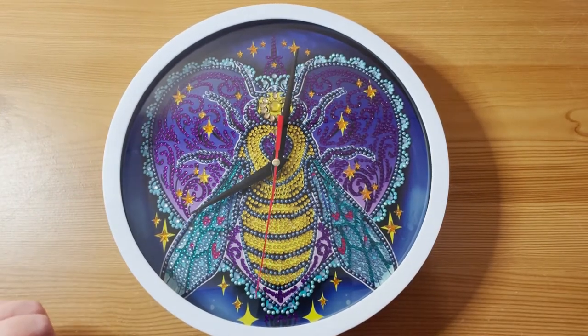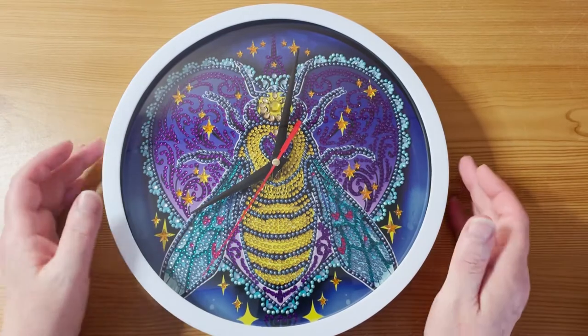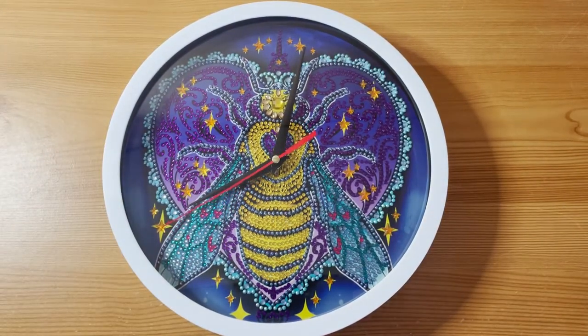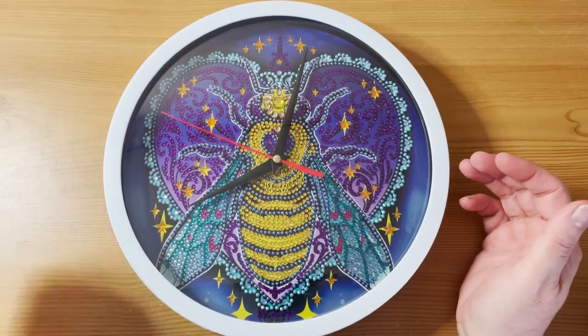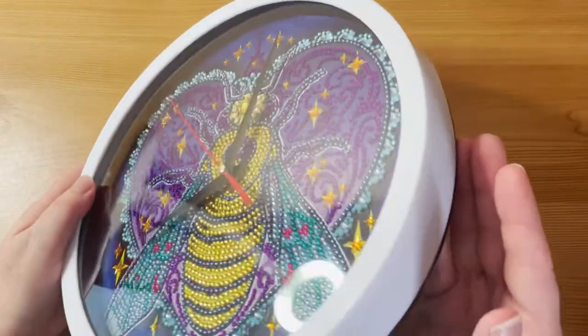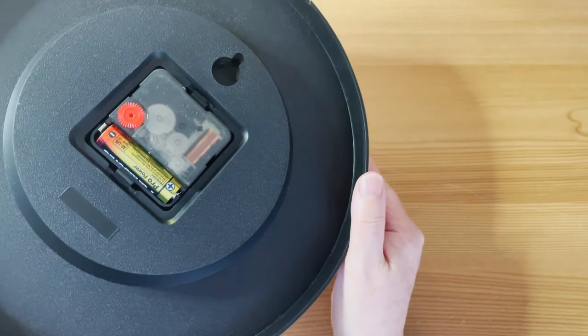It worked up really well — it was very simple to put together. I decided not to put it together on camera because if you've seen some of my other videos, you know that me putting things together on camera isn't really a marriage made in heaven. I assembled it off camera, but it was very easy. You'll see at the back there it runs by a double-A battery.